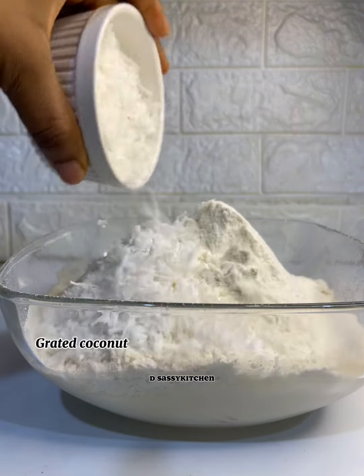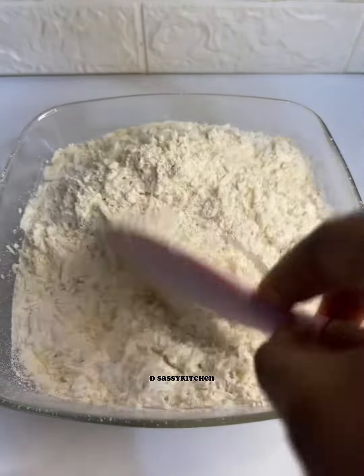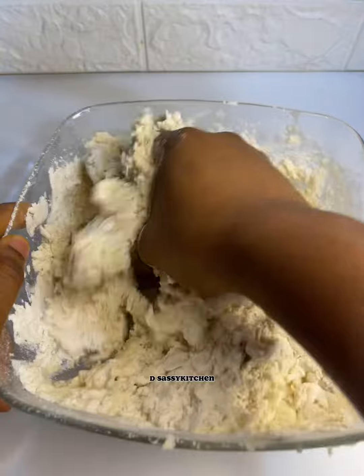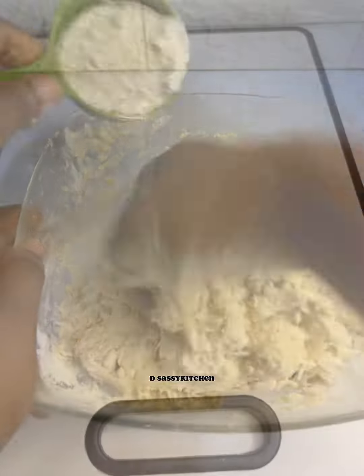I added my salt before I went in with my grated coconut. I mixed with my spatula first to contain the mess before I went in with my hands — make sure your hands are clean. I'm going to mix to form a dough, and once I've formed the dough I'll transfer to my work surface and knead this until the dough is stretchy.